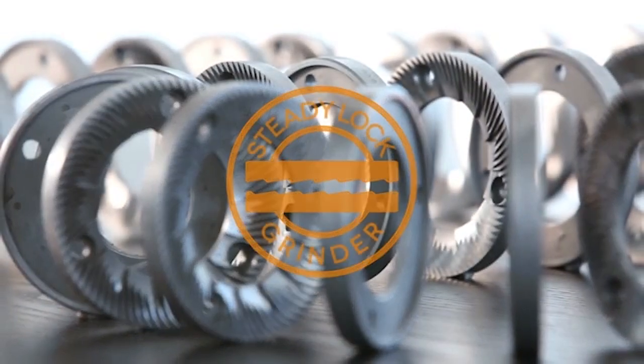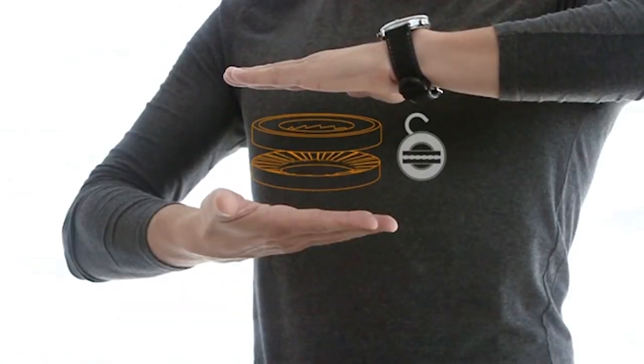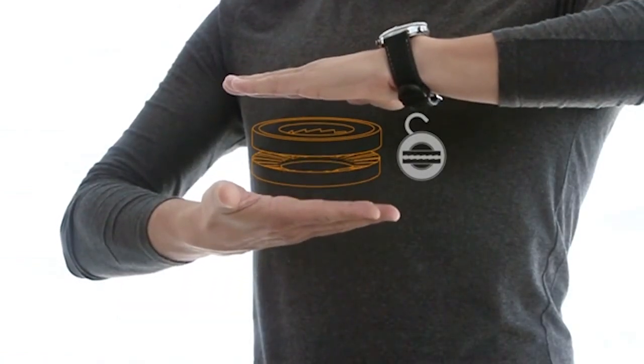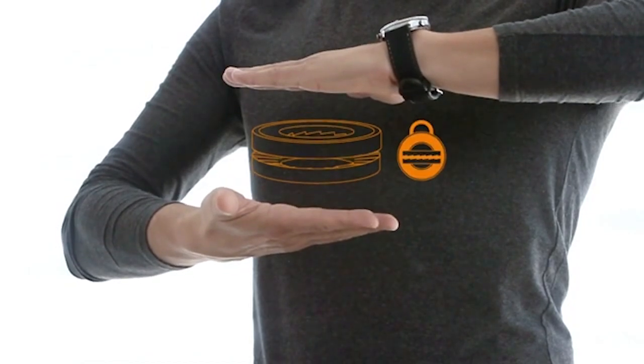The E5P uses Chiato's SteadyLock system, a feature you'll find on their more expensive grinders. SteadyLock ensures a constant spacing between the burrs for a very consistent particle size in the grinds.